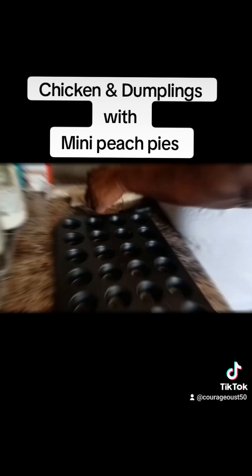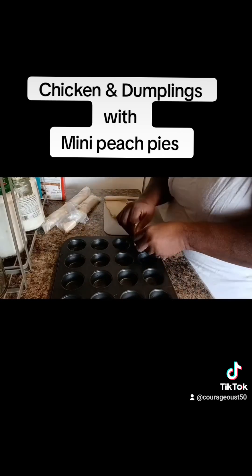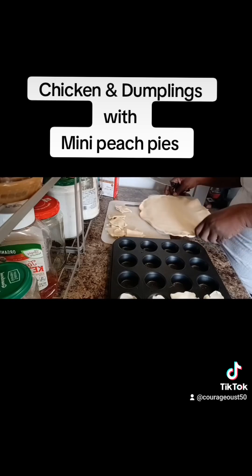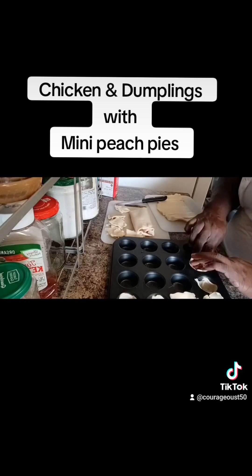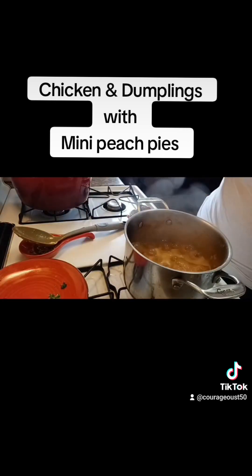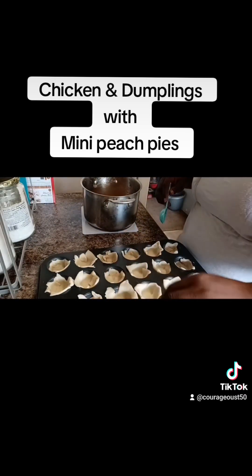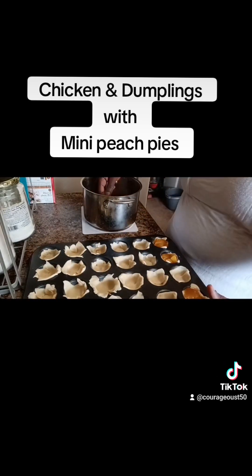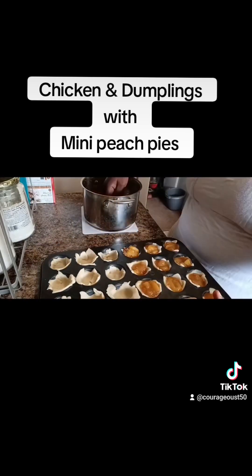You can see the bites of chicken, peas, and carrots in there. Now let's get to the pie. Here are these pies — I had two frozen pie crusts I wanted to use up, and I wanted some peach pie. Since I don't want to make a whole pie, I decided to make little mini ones. We're going to cut them and this pan made 24 little pies. That peach pie filling is ready to go, so I'm using a one-tablespoon measuring spoon and dipping it off into those little pies.